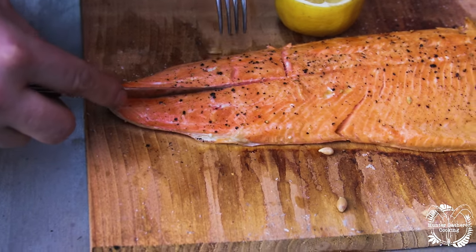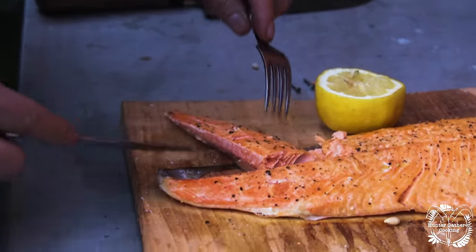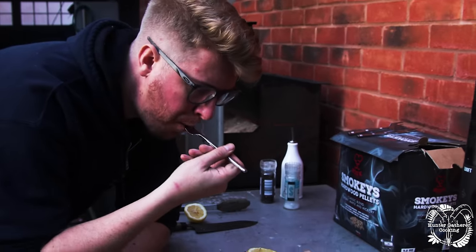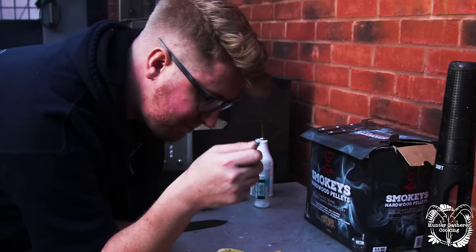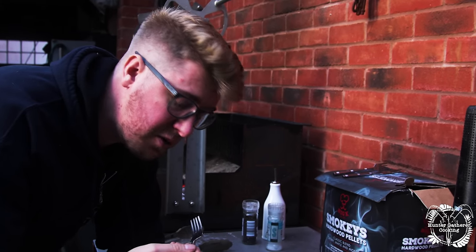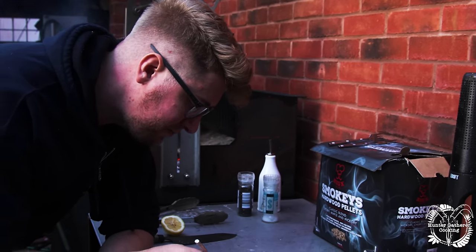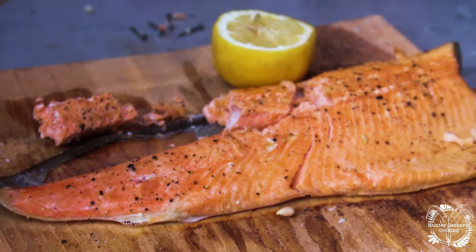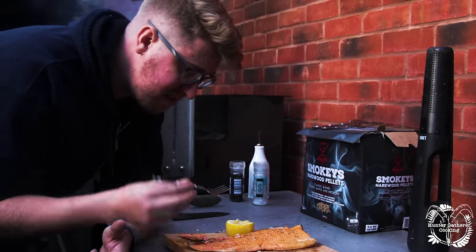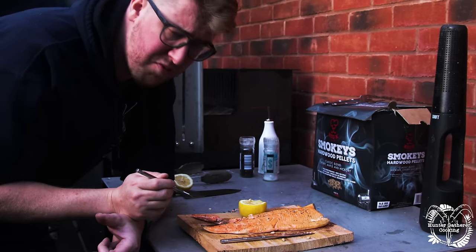Bear in mind this is arctic char, not salmon — though it looks like salmon — and it's cooked beautifully through. I'm going to try and describe what this actually tastes like. Straight away it feels more muscular than a trout — trout is quite delicate. It tastes actually a little bit like rainbow trout. It's like salmon but not salmon, and it's like trout but not trout, but it's definitely of that pink fish ilk, not like a white fish. This is gorgeous — if this is sustainable and it's the best thing we can get close to salmon, then this is a really good choice.